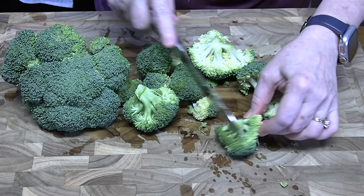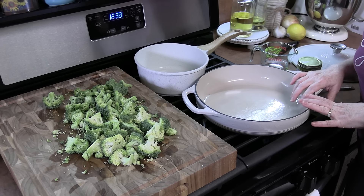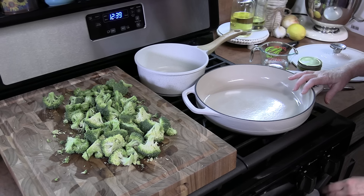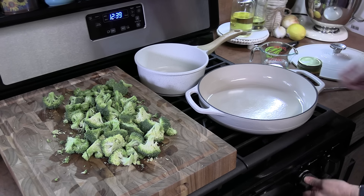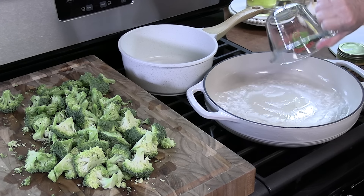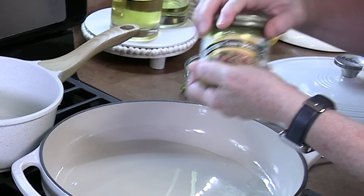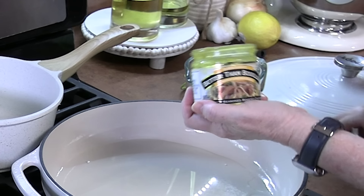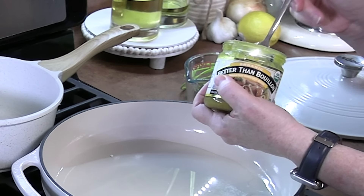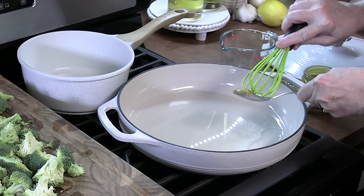I'm going to cut these into quarters, just kind of bite-sized pieces. I'm going to be cooking the broccoli in just a deep skillet on medium heat. I'm going to add in half a cup of water to get some flavor going for our broccoli, and then I'm just going to take about a teaspoon of Better Than Bouillon — this is the roasted chicken. I'm going to whisk this together until it's all melted and combined.